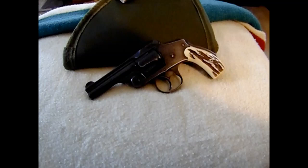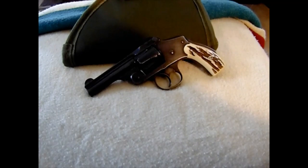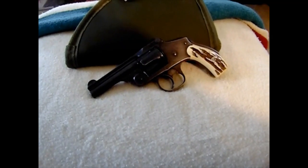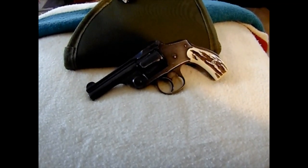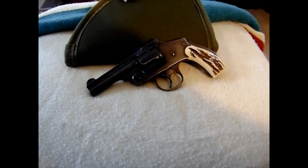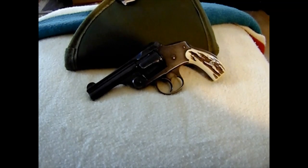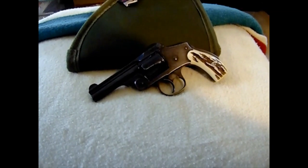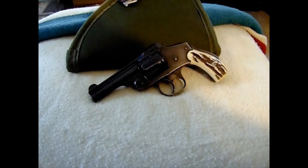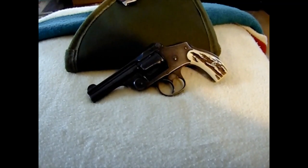Smith & Wesson made these, and then you had cheaper copies — your Iver Johnsons, your Hopkins & Allen, U.S. Arms — not to be confused with the newer U.S. Arms that came out later. European companies, including some Spanish companies, also made these, but they are totally inferior to the Smith & Wesson design. I've seen some people say that Iver Johnsons were equal to the Smith & Wessons, but they don't know what they're talking about.